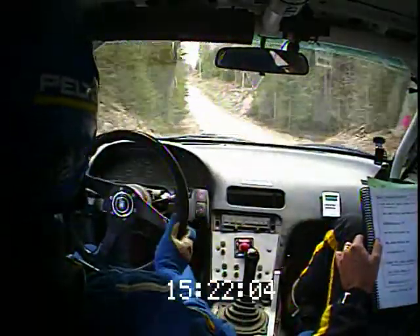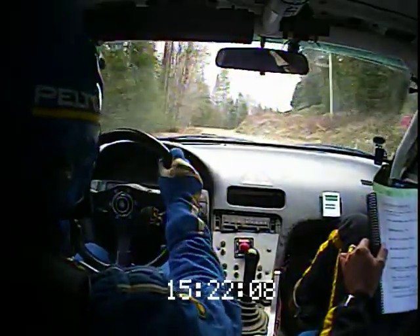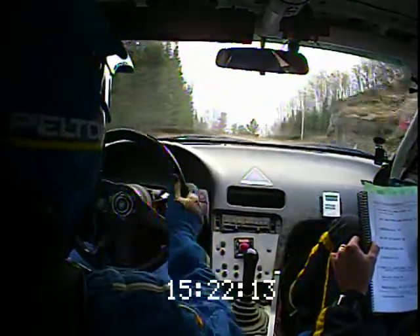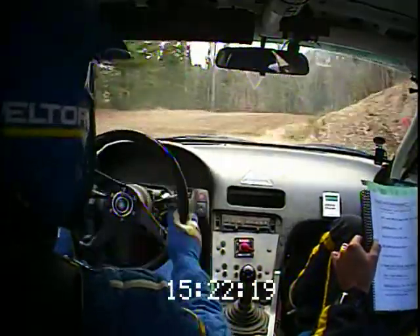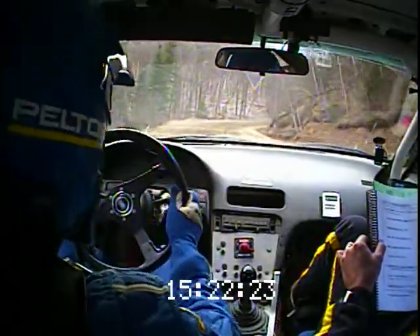Left six plus and right five short. And right five plus over crest sixty. Sixty to a crest right three plus long off camber. And sixty and sixty right four. Eighty.